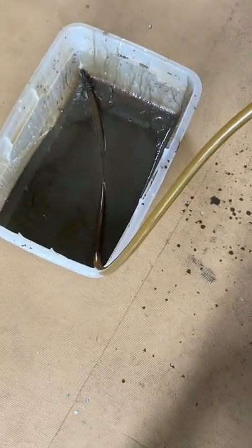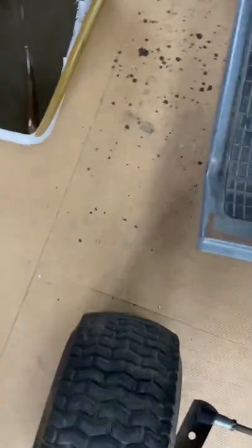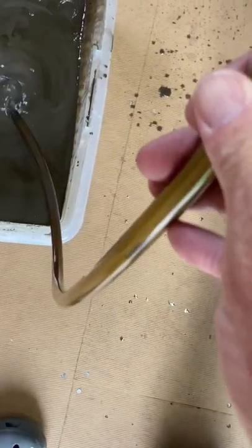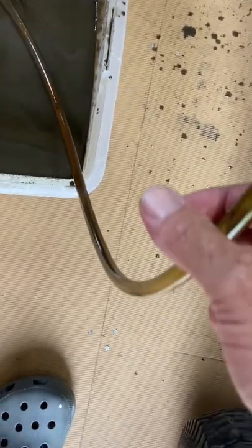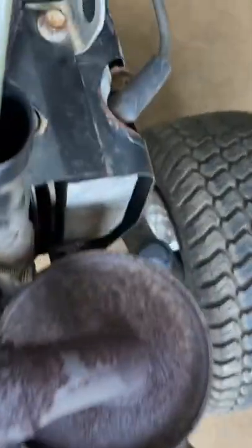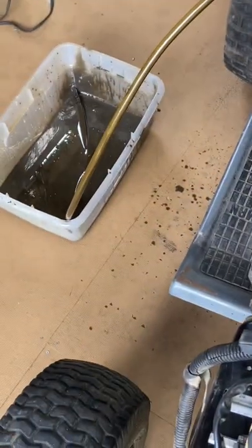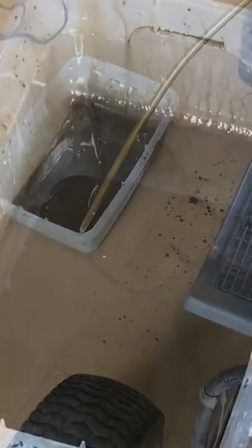That's pretty nasty down there — let's turn it on and see what happens. That does not look like motor oil. Quick way to change oil. Now look, I got this — it's been sitting for a couple years. Yeah, I agree, that does not look like motor oil. I'm gonna finish it up.